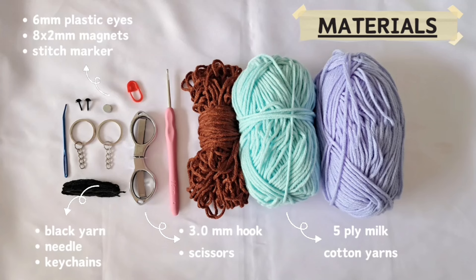For this project I'm using 5-ply mill cotton yarns, a 3 millimeter hook, scissors, black yarn for the mouth part, needle, keychains, two pairs of 6 millimeter plastic eyes, four pieces of 8x2 millimeter magnets, and a stitch marker.